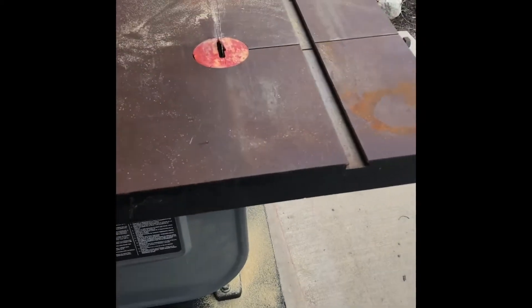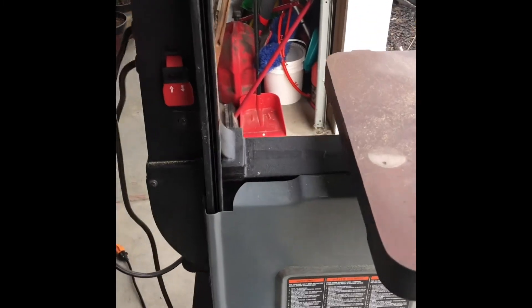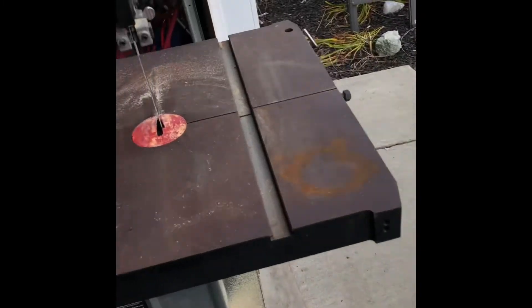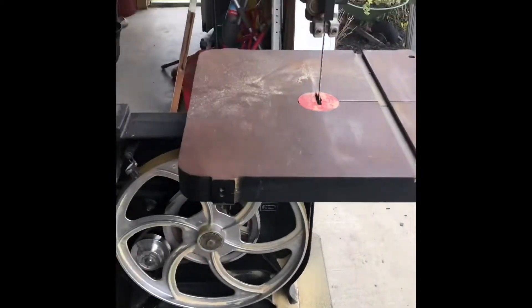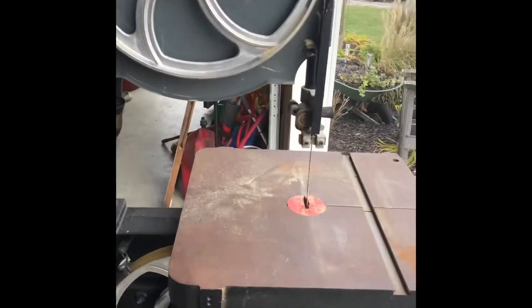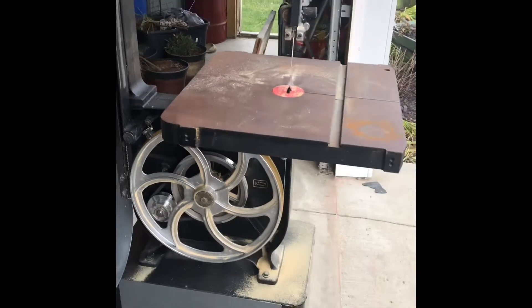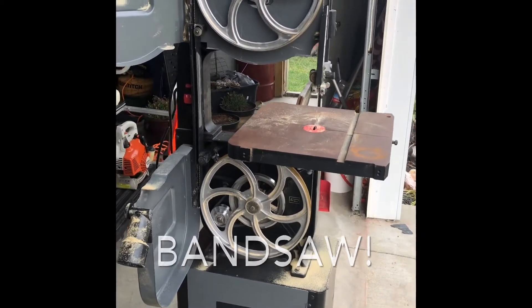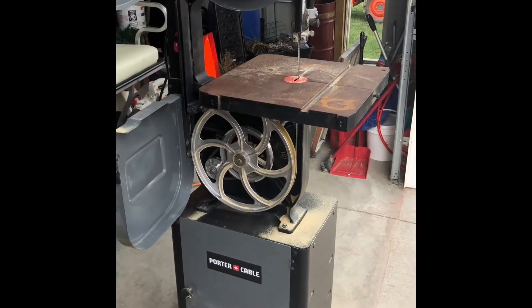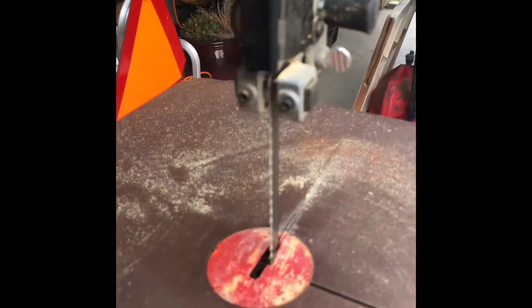Cast iron on the tabletop, cast iron on the neck — I don't know the formal names for all of these — but it's very heavy, sits very stable, no real danger of it falling over. I've had cheaper table saws and they're always a pain to keep the blade tracking center of the pulleys. This one has not been a problem.